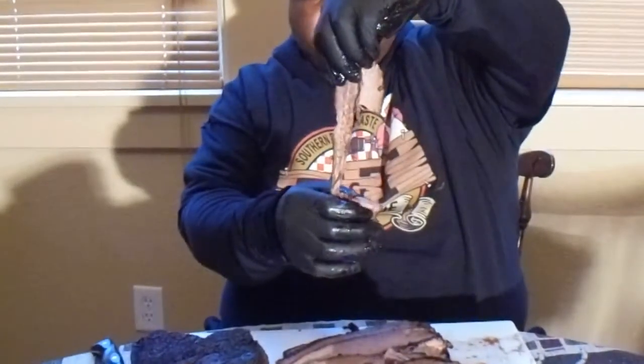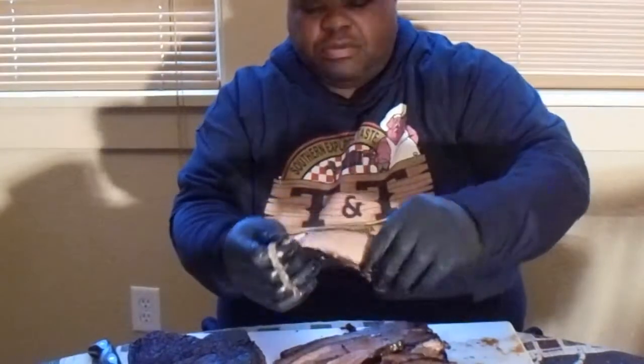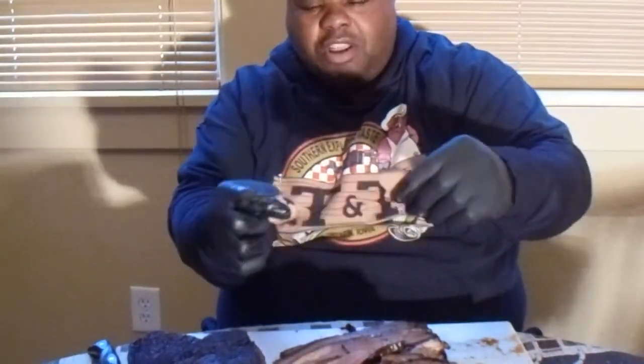Look at the bark on that meat. Look at the color. Look at the brisket. Let's take out a piece slice right here and look at this. Now that's a brisket — when it slips like that, and then you just do it here, got a little snap and it pulls apart. That is an A1 brisket. Oh my goodness, just falling apart.